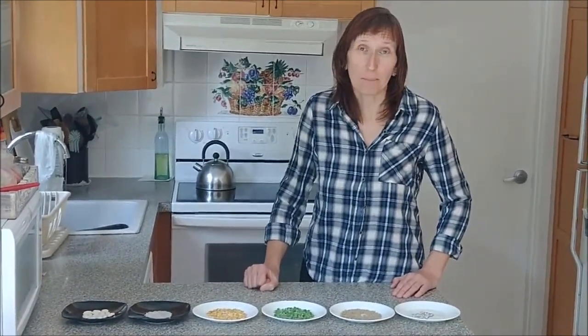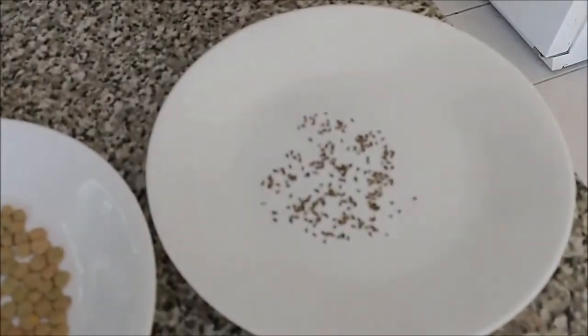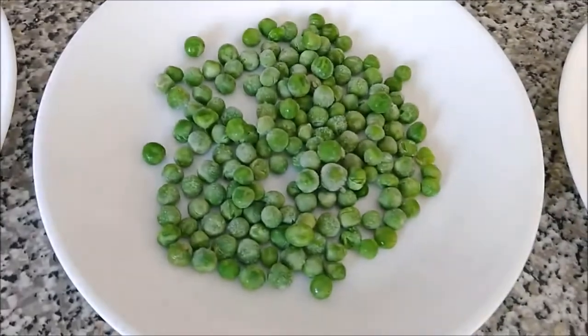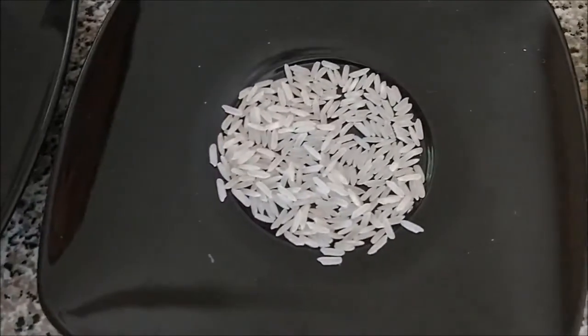And do you know that the plant babies are hidden in the seeds? For example, these are the carrot seeds, here are the lentil seeds, peas seeds, corn seeds, rice, and beans.